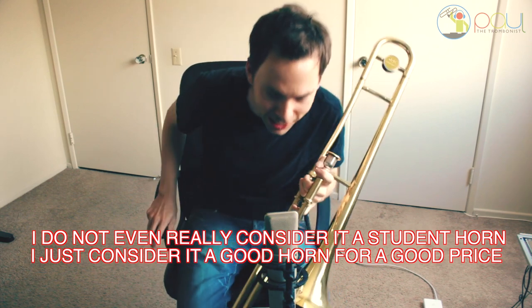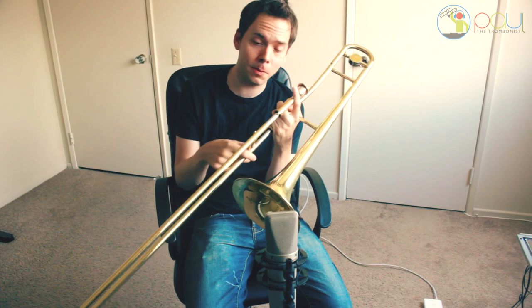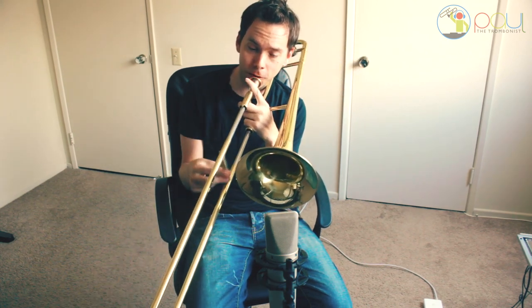I'm in shock, actually. I can't even believe the tone of it is so rich. And the slide is good — because as you know, BAC makes great slides. So this slide is really ridiculously good for a student horn.